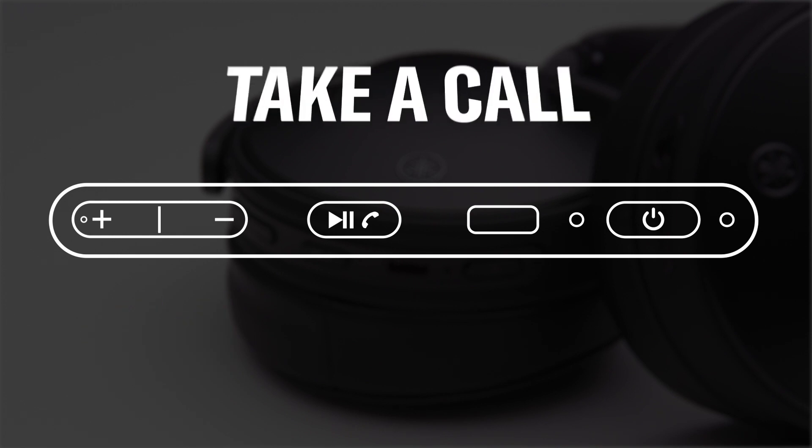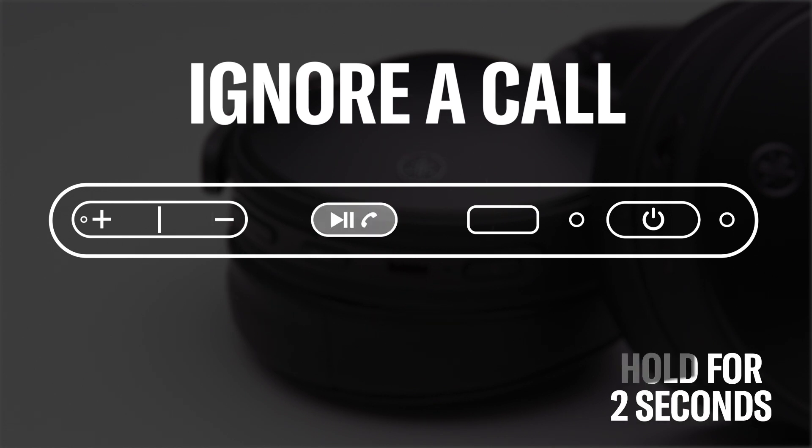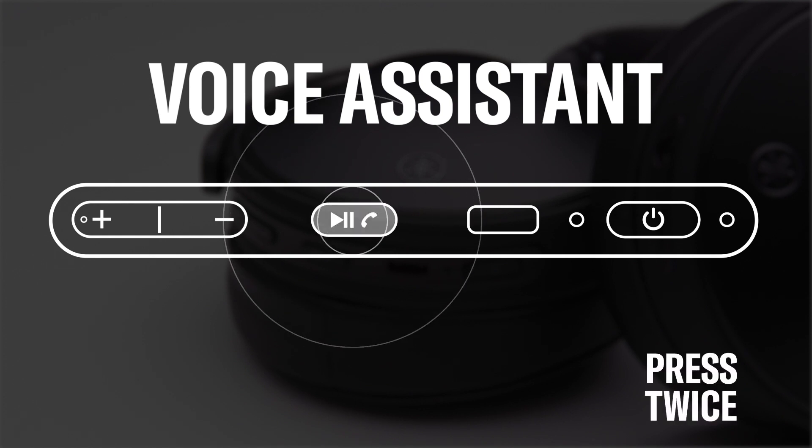Easily pause music and take an incoming call by pressing the main function button. End the call by pressing the same button. Don't want to take the call? No problem — ignore it by holding down the button for two seconds. If you need an extra hand and want to summon your voice assistant, press the main function button twice and you're good to go.